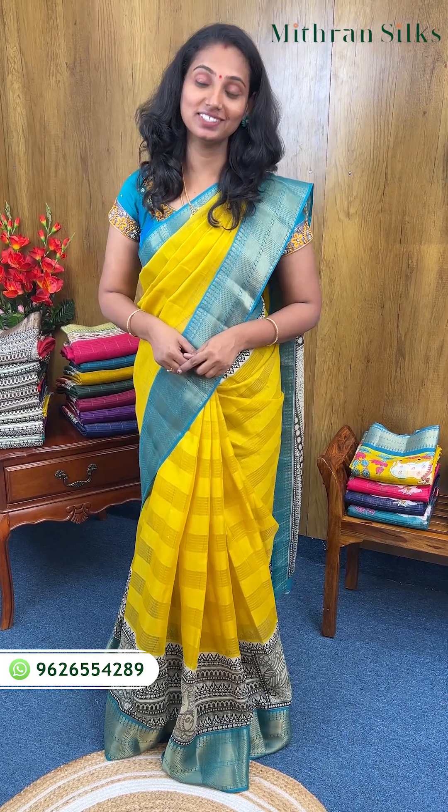Hello everyone, welcome to With & Sales. I am Miranj. Today I am going to show you the budget-friendly semi-bini sets. I am going to show you three different varieties.